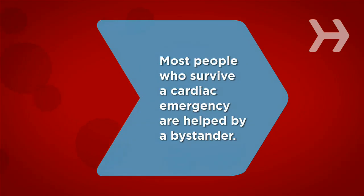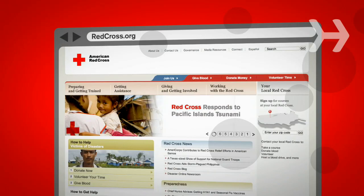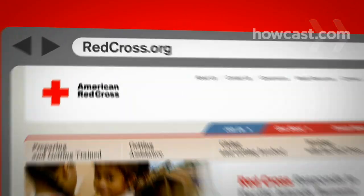Did you know? Most people who survive a cardiac emergency are helped by a bystander. To find your local Red Cross chapter, visit RedCross.org.